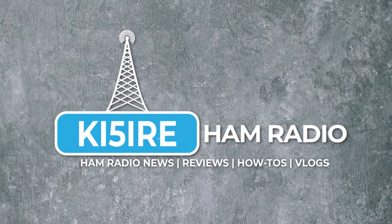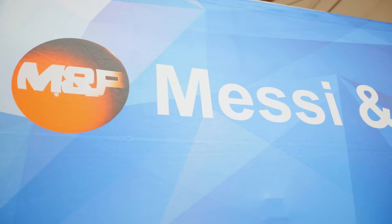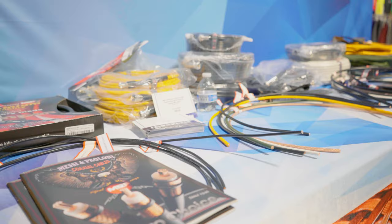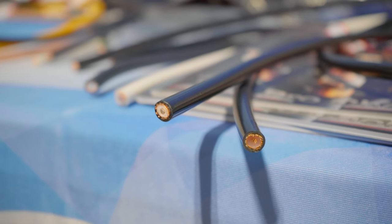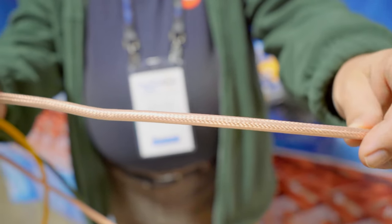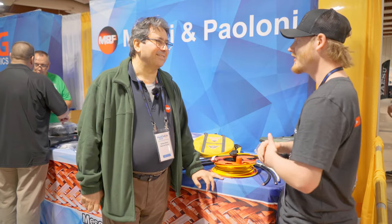I'm out here at the Messi and Poloni booth at Orlando Hamcation, and today we're talking with Stefano Messi about some of the latest things they brought with them this year, here on KFI Viree Ham Radio. Messi and Poloni is probably one of the most, if not the most, popular coaxial cable company right now in amateur radio, and he's got some stuff to show me. Is this new stuff, or what all do you have here?